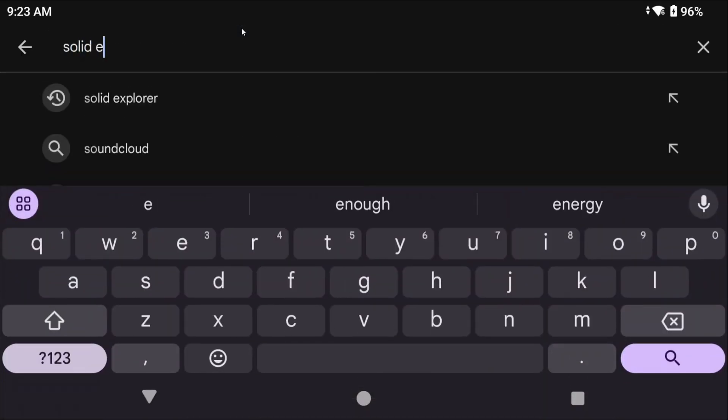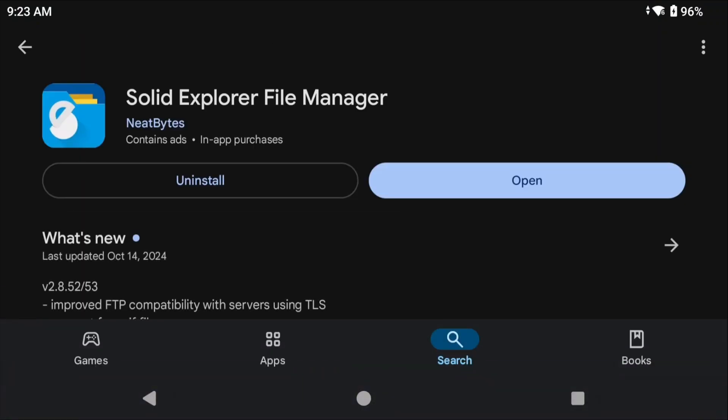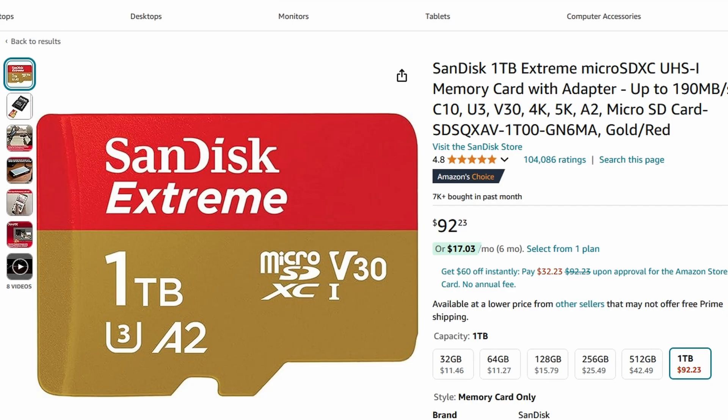I'm going to show you the manual way, going from one device to another and what's involved for each emulator. I highly suggest that you install and use the file manager Solid Explorer for everything, as that's what I'm going to be using in this video. You're also going to likely want an SD card or some other way to copy or move the files. If you're moving to another device, you have to get those files over — an SD card is very easy to use, and you can just use the same card on both devices.